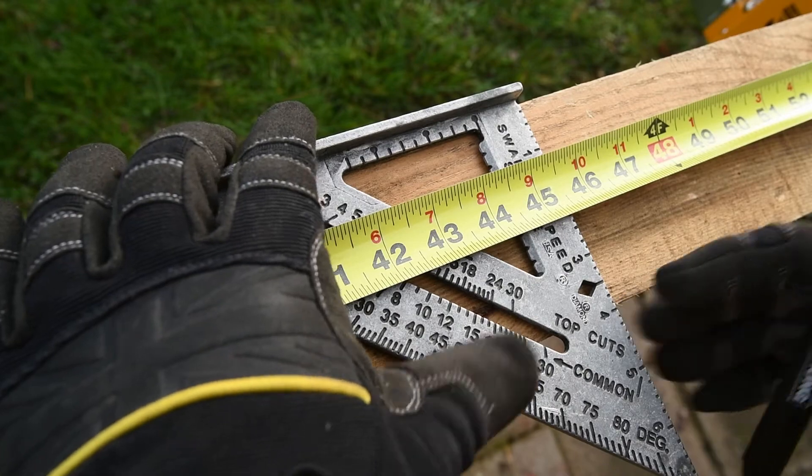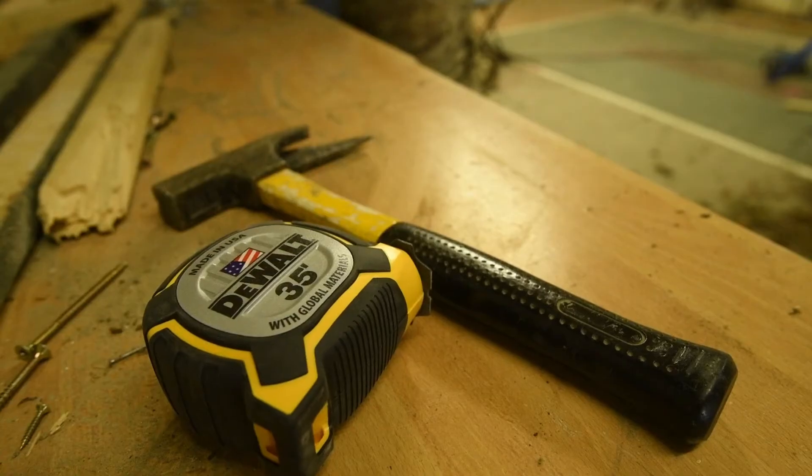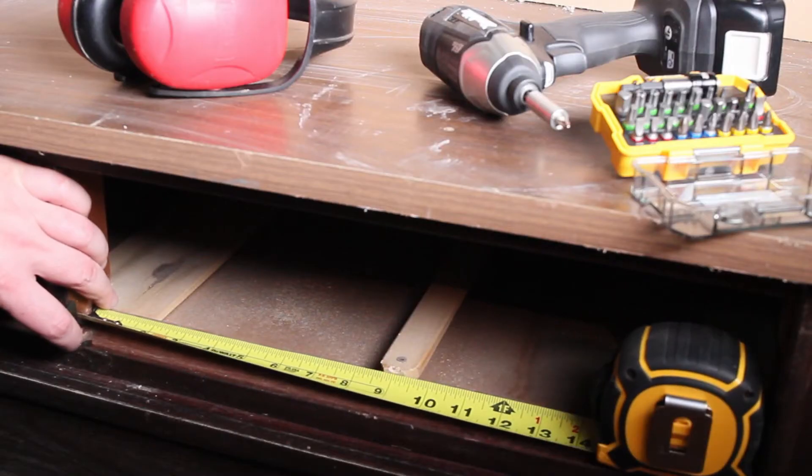The marks, numbers, and the blade itself are pretty solidly made. The sturdy rubberized housing comes with a reliable blade lock.